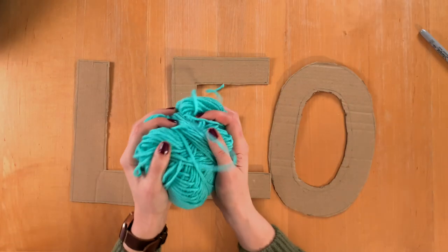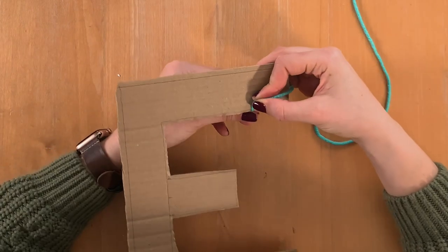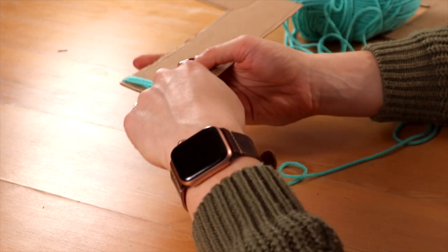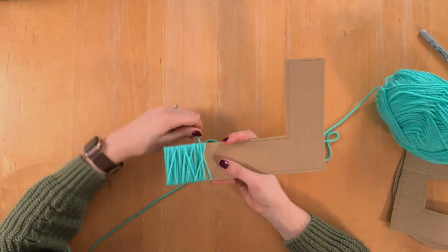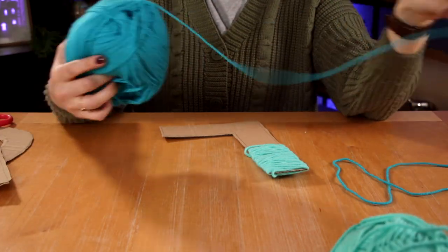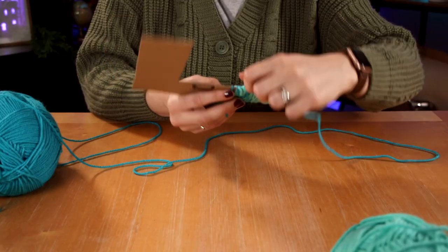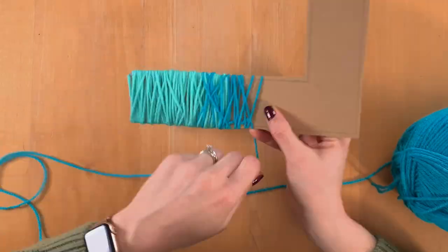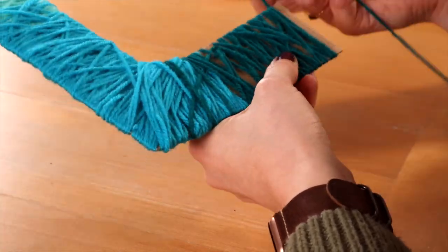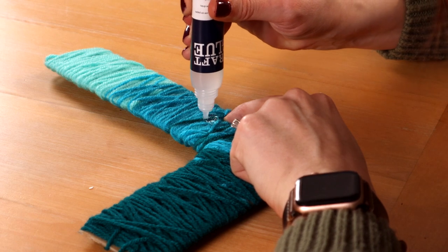All right, now for the wool — this is my favorite part. I'm using three colors and making an ombre effect from one color to the next from the top to the bottom. Before you start to wrap, cut a small notch in the top of a letter and feed the end of your wool through it like this. Then keep wrapping. I'm wrapping until all the cardboard is covered. To make the color fade, I'm wrapping the lightest color to about a third of the way down on every letter. Then I'll take the next color, make another notch in the cardboard, run it through, and begin wrapping around again from there. To make the colors blend, overlap on the previous color.